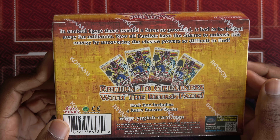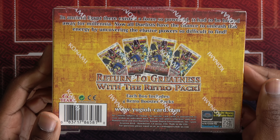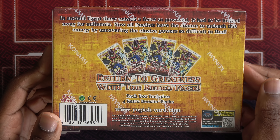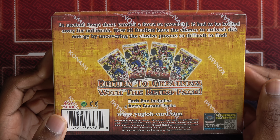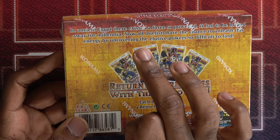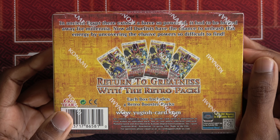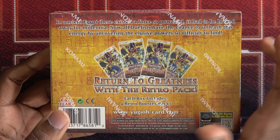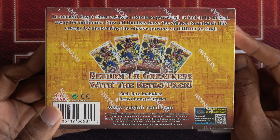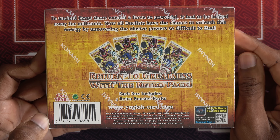In ancient Egypt, there existed a force so powerful it had to be locked away for a millennia. Now all duelists have the chance to unleash this energy by uncovering the elusive powers — so difficult to find. They changed that second sentence. It used to be like, 'Now one boy has unlocked the power, it's time to duel' or something like that. Oh, we're not advertising the anime anymore. I think they purposefully got rid of that.